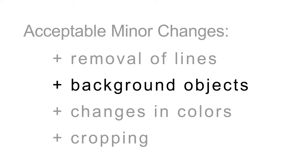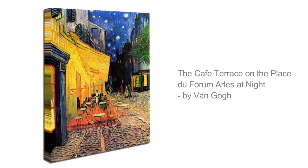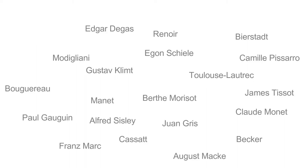Be sure to outline any minor changes such as removal of lines, background objects, changes in colors, and cropping. On the other hand, if you would like an art reproduction of a famous artist's work, you may choose from a wide selection that we offer on our website.